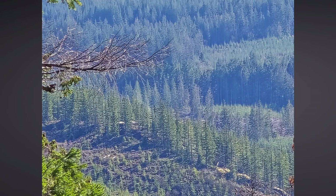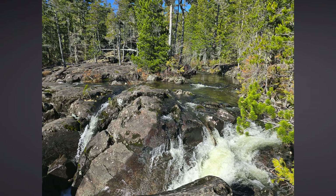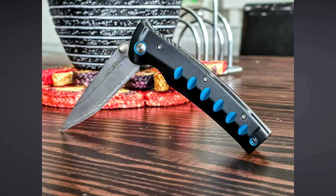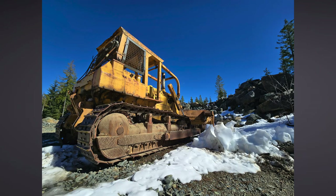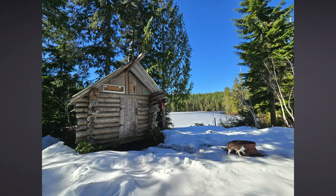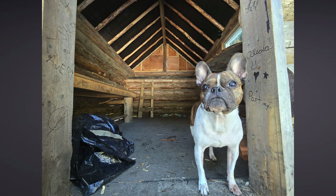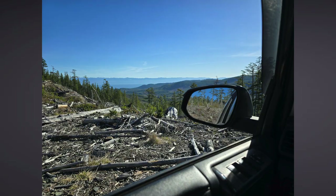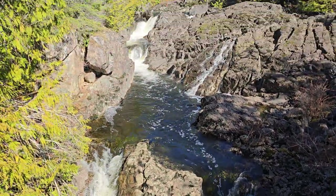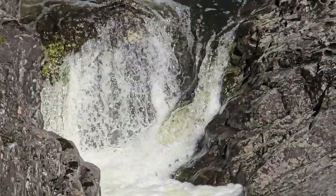A lot of people say the saturation has been lowered compared to the S23 Ultra — personally the photos look just as vibrant to me. I did notice the main 200MP camera can overexpose whites and highlights if the main subject isn't being picked up correctly by the viewfinder, and the same issue appears in video. But blue skies are really blue, green trees are vibrant, images are sharp — Galaxy phones take some of the best-looking pictures out there.